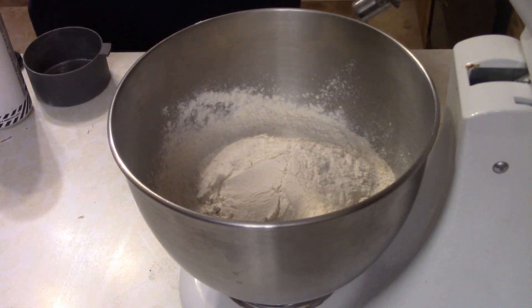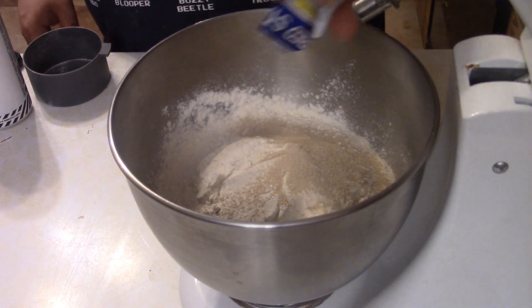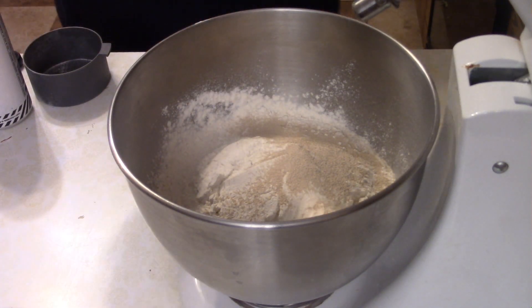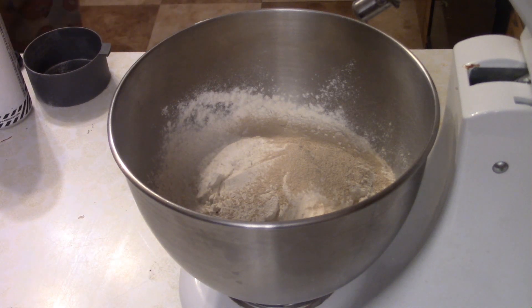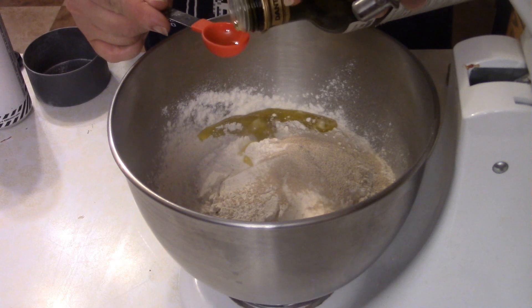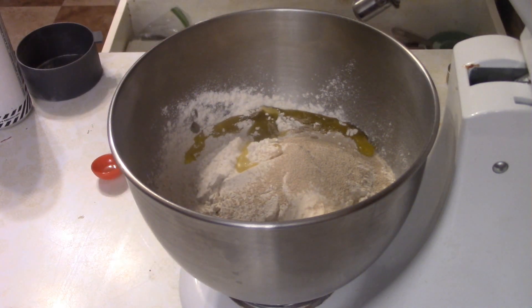In my mixing bowl, I have five cups of flour. You can either use bread flour or all-purpose flour — it doesn't really matter, though bread flour does a little bit better of a job. Then you want to add one pack of instant yeast, a teaspoon and a half of salt, and a tablespoon of olive oil.